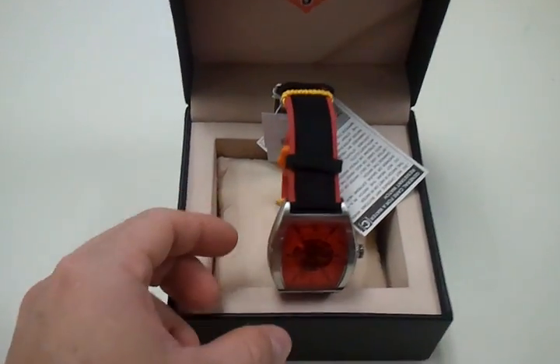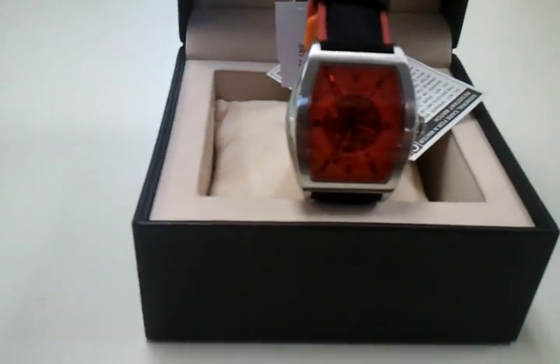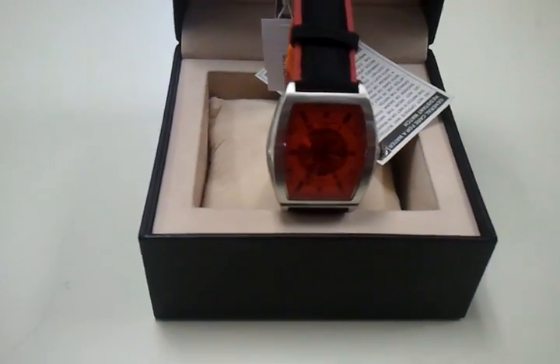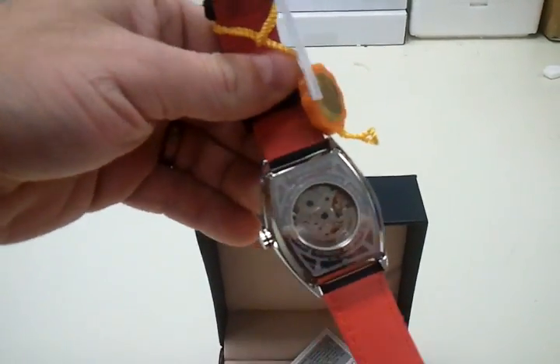Now let me show you the physical watch. Red coated lens, see-through face. And on the case back you can see it's also a skeleton case back.